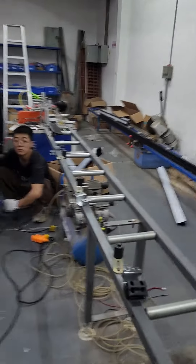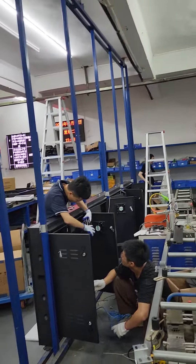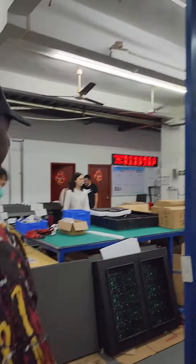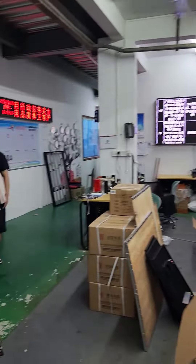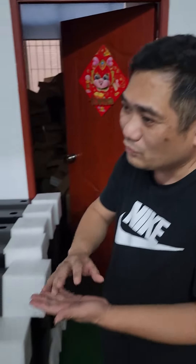You have the outdoor billboard. Assemble — the person who has some engineering mind can understand how to assemble. We can send a video on how to assemble this.